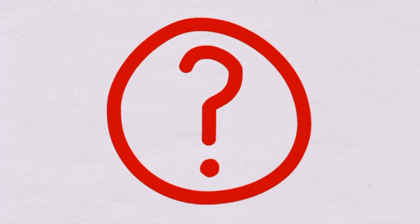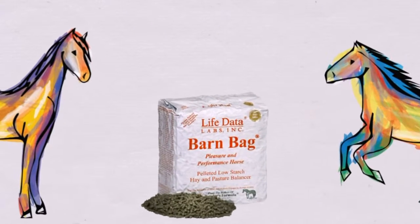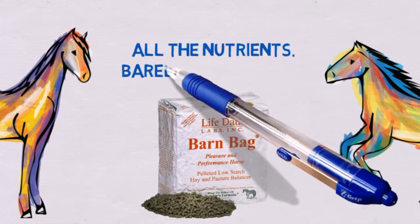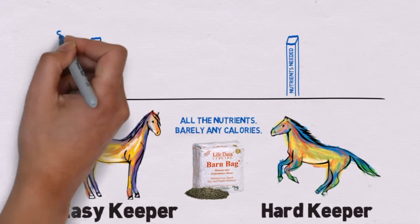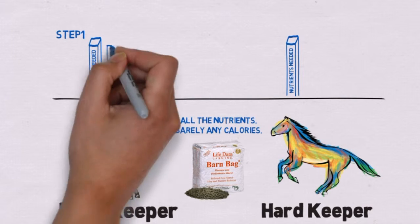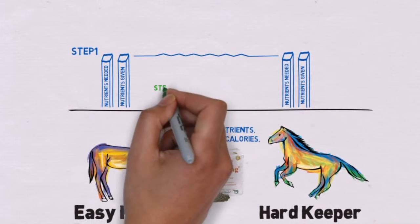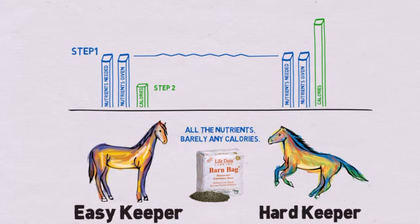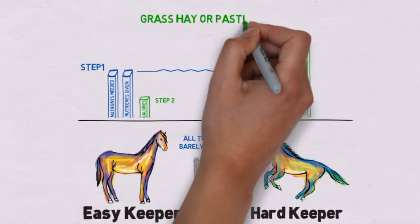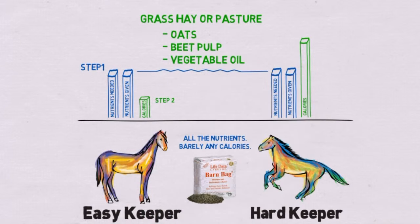So what is the solution? You should feed nutrients and calories separately. That is why we developed Barn Bag, a concentrated nutrient source that barely contains any calories. This is how you use it. Since both horses need the same amount of nutrients, first feed your horse a fixed amount of Barn Bag. Now that the nutrient part is taken care of, you need to address the need for calories — less for the easy keeper and more for the hard keeper. For both horses, grass hay or pasture should be the main source for calories. If additional calories are needed, we recommend whole oats, beet pulp, or vegetable oil.